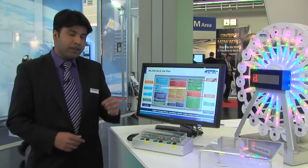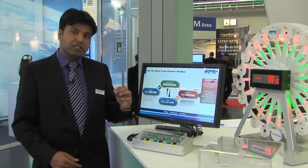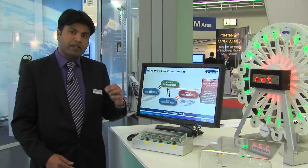We have a full background operation data flash on the device, and for the first time in the industry we're offering safety features critical for certifications, like the CRC engine, the RAM parity check, and many features like that on board.